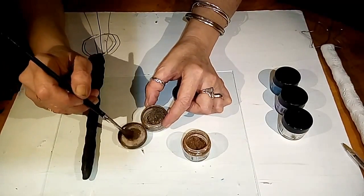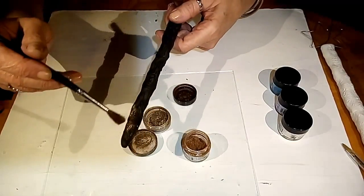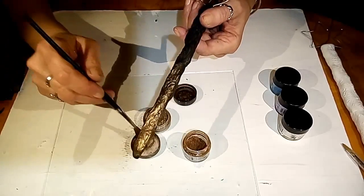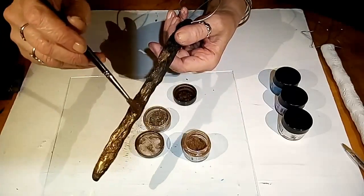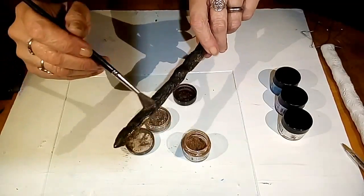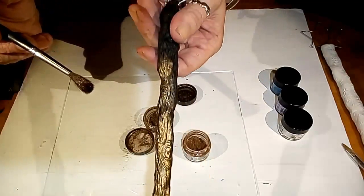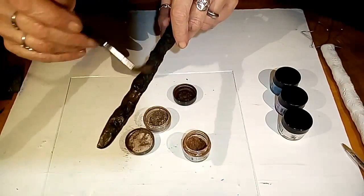We're going to look at this — it immediately just comes to life. We're going to cover the entire surface; I'm going to do a mixture of these two browns. Then on the white one I'm going to do purple and blue and white. I'm going to cover these entirely and I'll come back and show you when these are done.